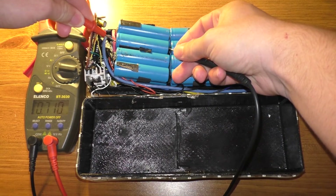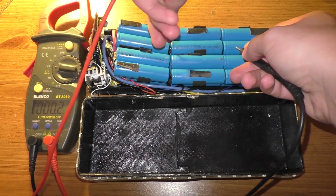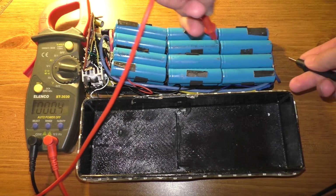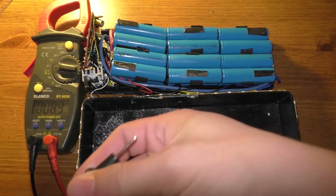The voltage of this set of cells is 0.709. This one is 4.13, which is fine, and that one is 4.13, which is also fine.